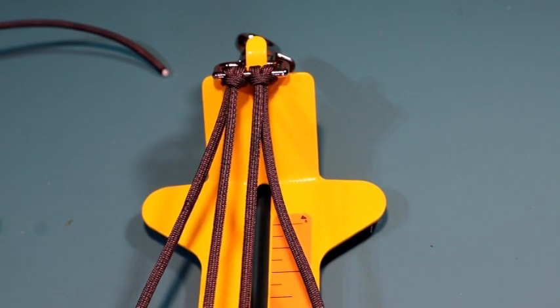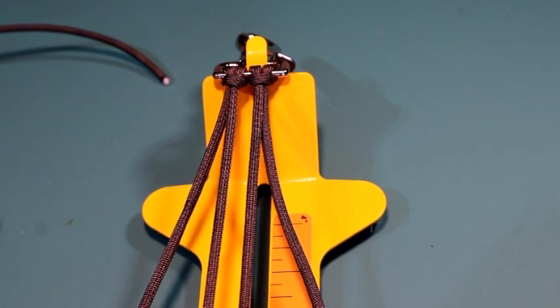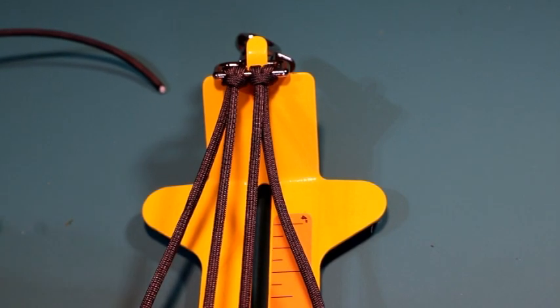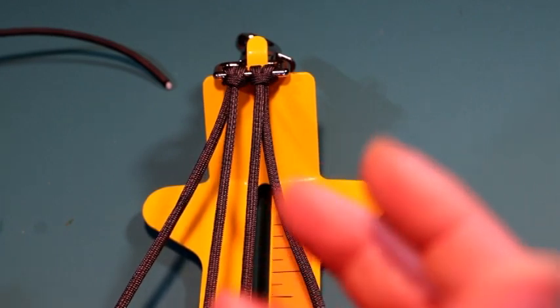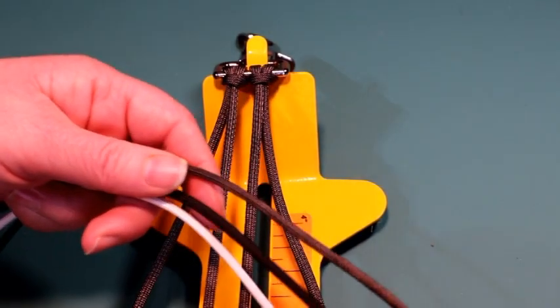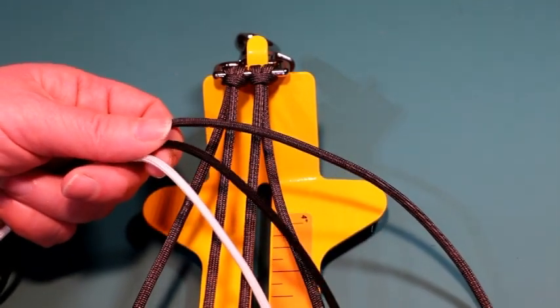Some people have asked why I don't show hooking it up. The reason is I try to keep my videos as short as possible, and doing the hookup would just add more minutes. But I do have a link down below showing how to do the whole hookup. You can use the double cow hitch for collars, pull straps, bracelets, things like that. The other colors I'm going to be using are another graphite gray, a black, and a white.